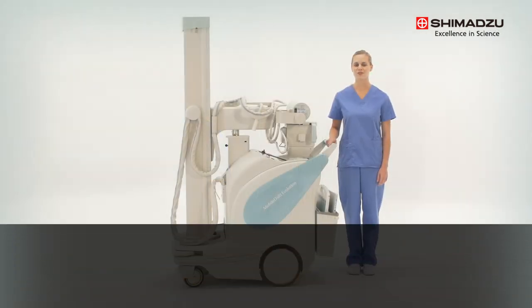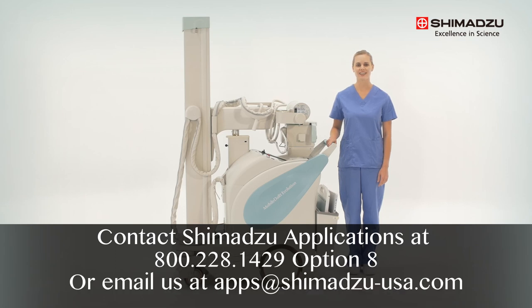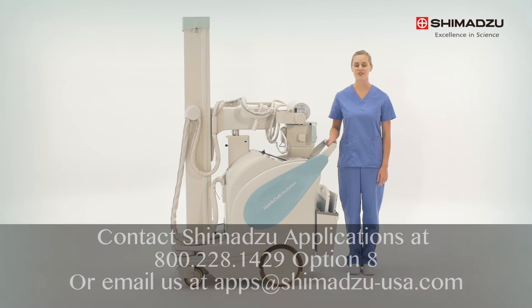If you have any further questions about functionality, please contact Shimazu Applications. Thank you for your attention.